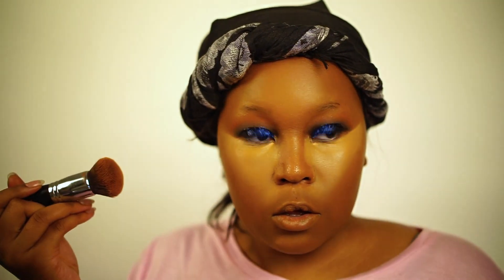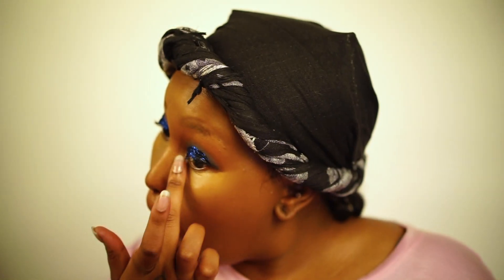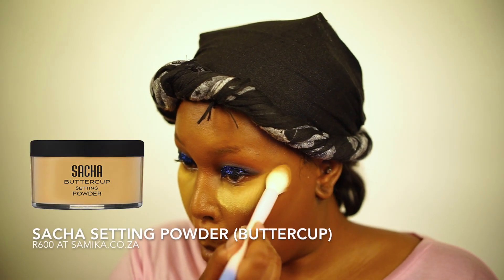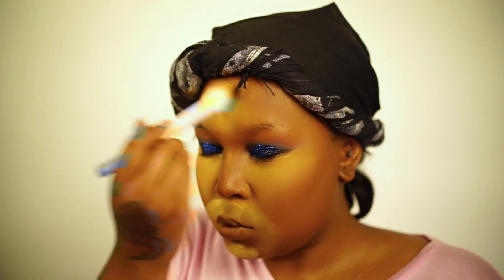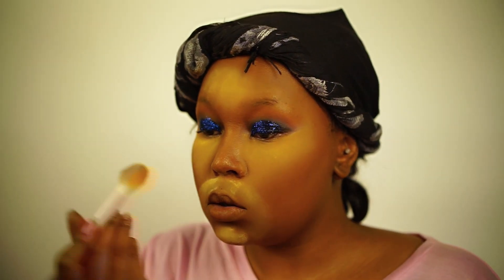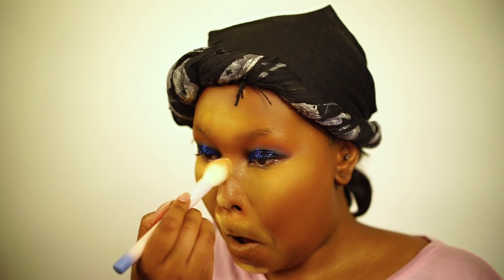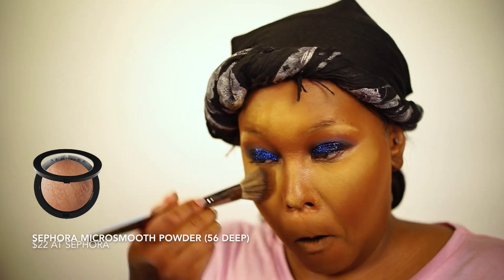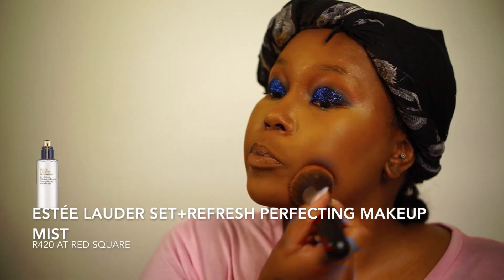I'm blending out the harsh edges with a buffer brush, making sure the inner corners are set, and then hollowing out my cheekbones — which I don't have. Then I'm setting everything with a setting powder, dusting off with my micro smooth powder from Sephora, and finishing with the Estee Lauder Set and Refresh perfecting spray.